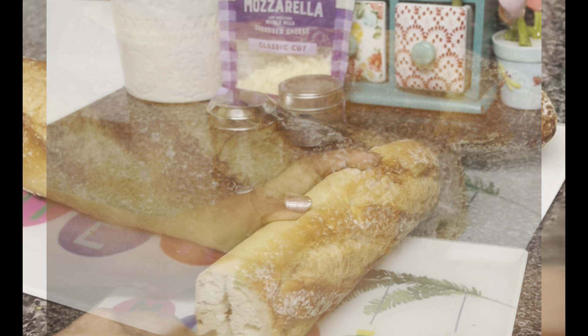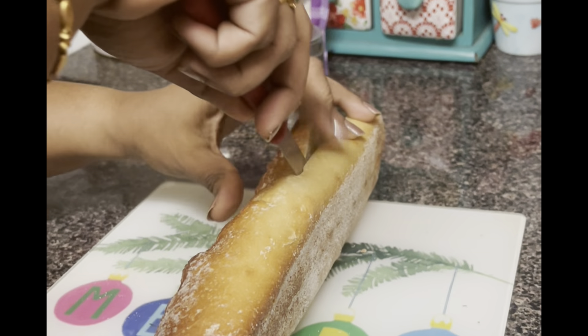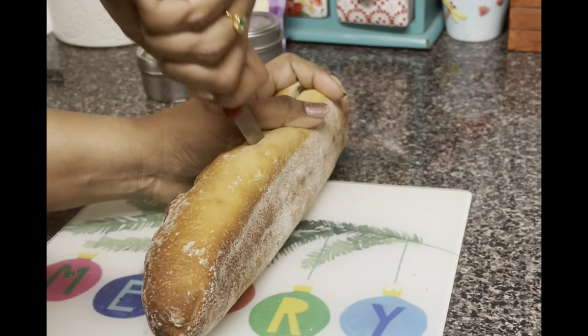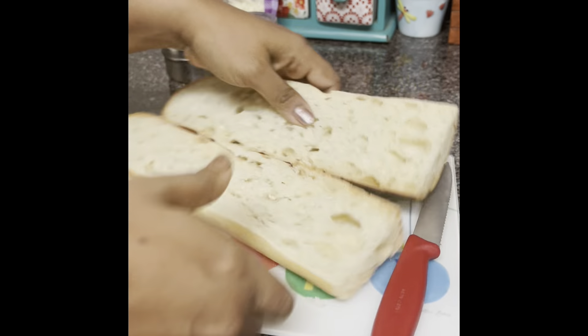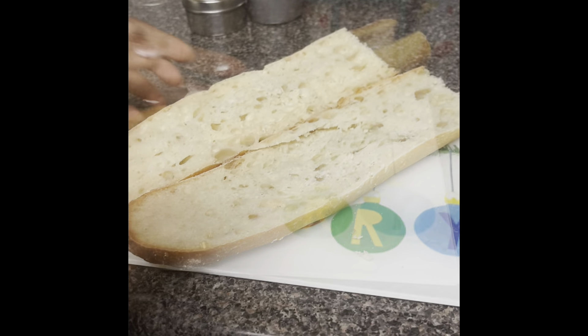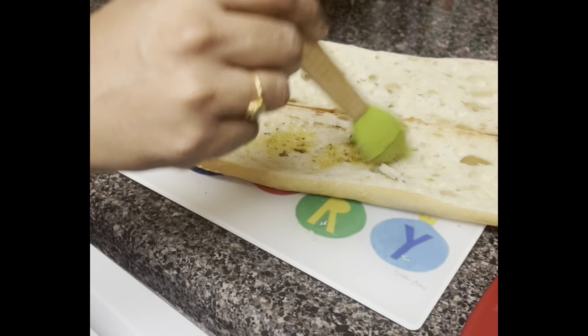This baguette bread is from Costco. We have garlic bread and pizza sauce. We are making a pizza with garlic bread, and we will add about a slice.